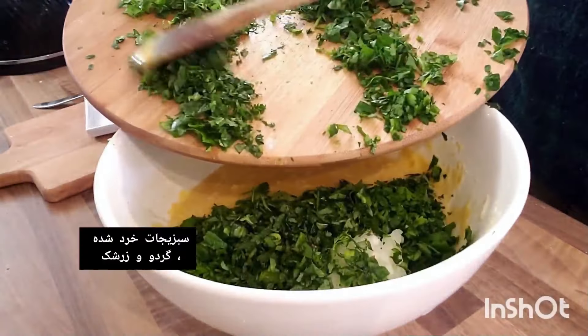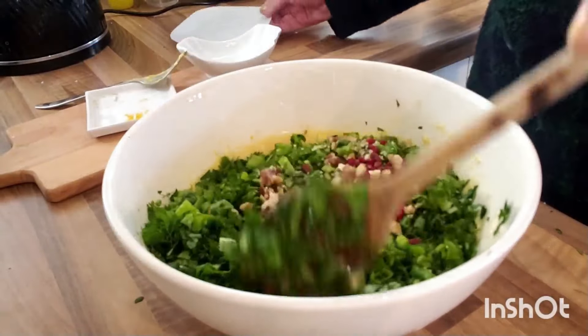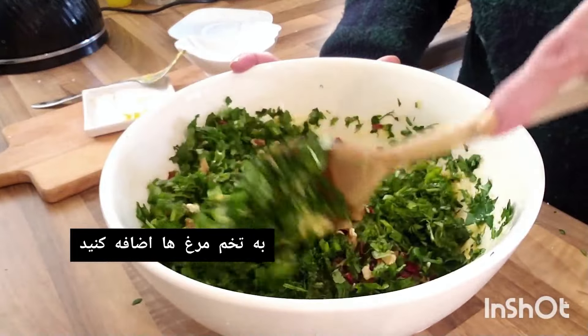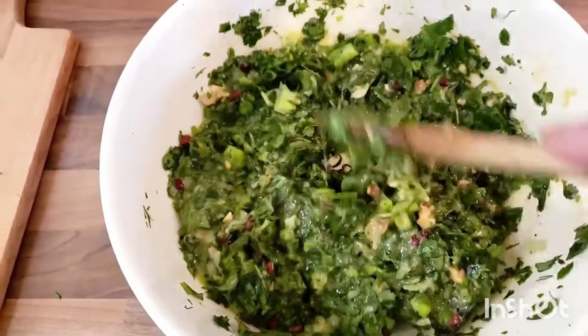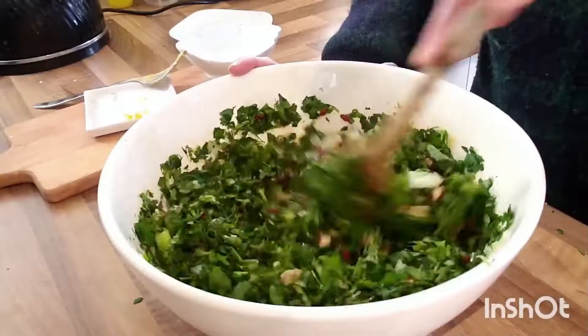Add the chopped herbs, veggies, chopped walnuts, and optional barberries into the beaten eggs. Believe me, seven eggs is not a lot for this much chopped herbs and other ingredients. Now stir until well combined.